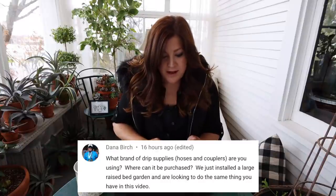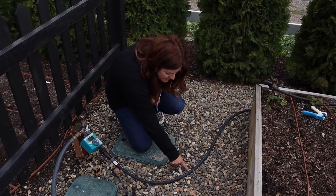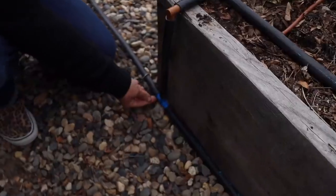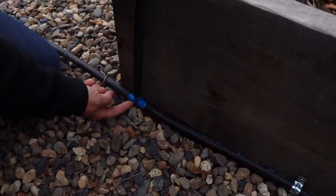Dana said, 'What brand of drip supplies, hoses, and couplers are you using? Where can it be purchased?' We get a lot of our drip supplies from Home Depot. The brown drip tubing is Dig Corp, and I think the brown couplers are too. We also use the black poly with the blue line that I showed in this video — we get that at Home Depot too, but it's outside in the garden center section, not in the irrigation section inside the store. It's the commercial landscaper kind of stuff — I think it says Centennial drip tubing on the tube, and there are specific blue couplers for that.